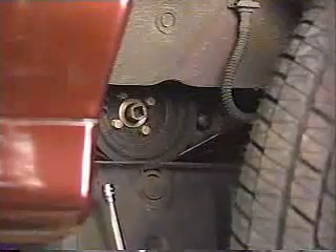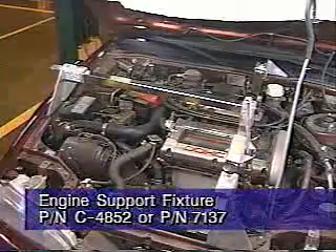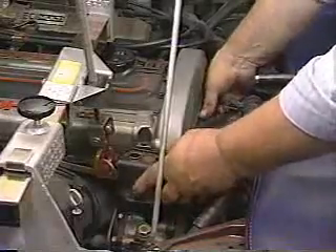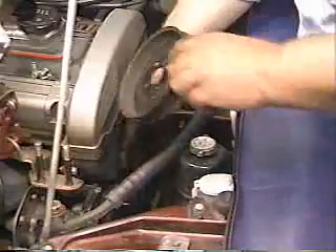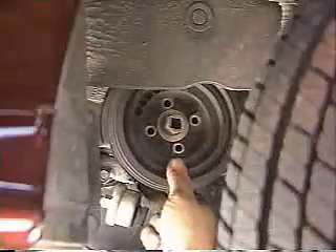To begin the procedure, the camshaft timing belt must first be removed. First, remove the engine compartment splash shield from the left side of the vehicle. Next, support the engine with engine support fixture C4852 or 7137 and remove the left engine mount and bracket. Now loosen the water pump pulley bolts and remove the alternator water pump drive belt and the power steering drive belt. Next, remove the air conditioning tensioner pulley bracket and the air conditioning belt.